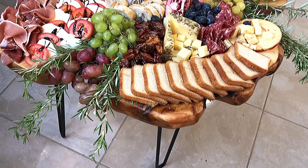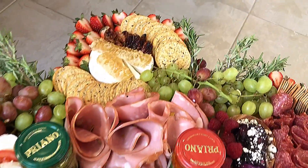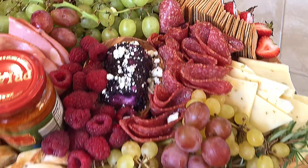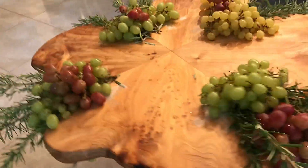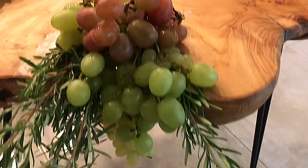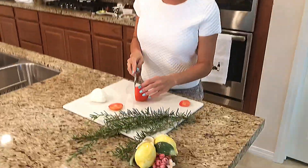Hi guys, Art of Cheese and Wine here. Today I'm going to show you the steps on how to make this incredible Italian inspired cheese and charcuterie board, which is actually on a beautiful table. First, I'm going to start by hanging these delicious plum grapes and pairing them with fresh rosemary from my garden.